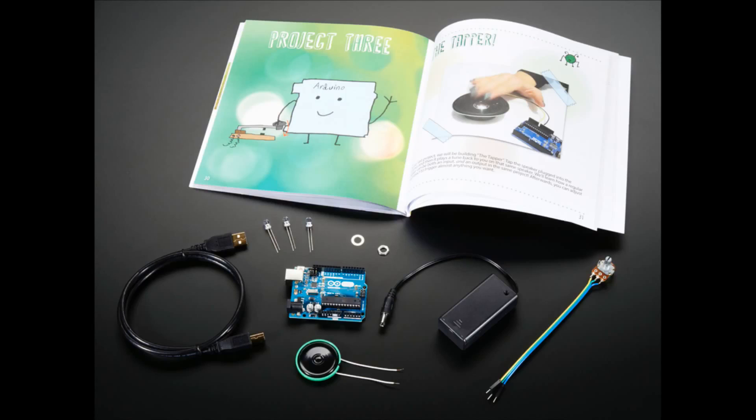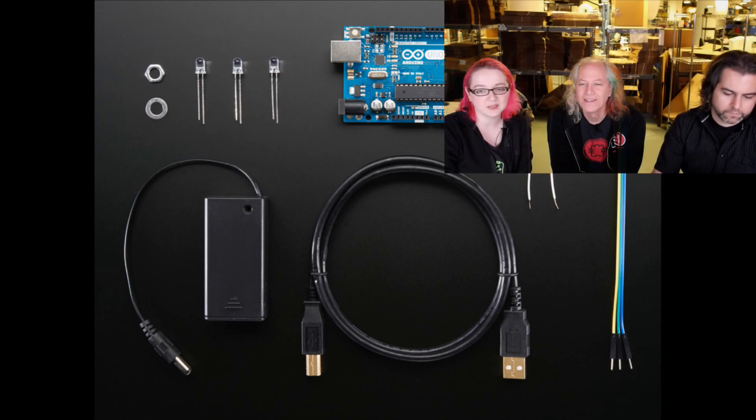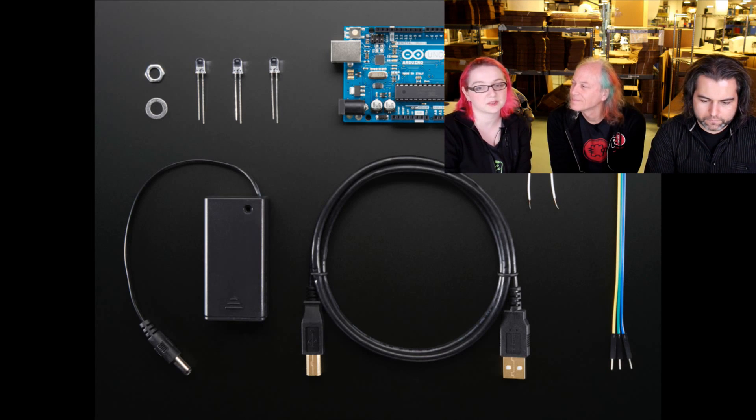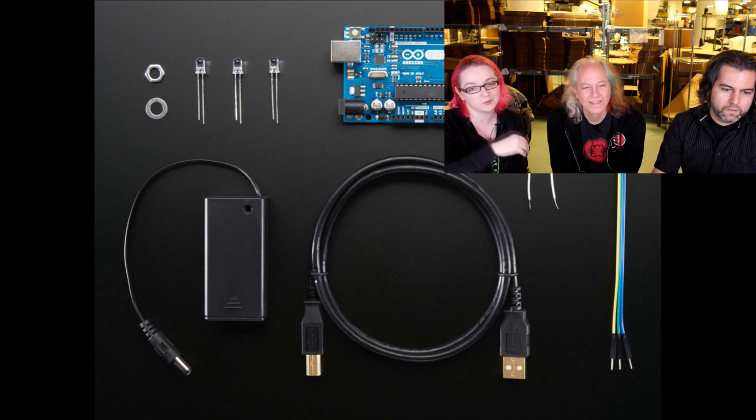We actually used all these parts to go through all the projects, so we know for sure it works. You get a speaker, an Arduino, a USB cable, three ultra-bright white LEDs for the pulse effect, a potentiometer with wire soldered onto it, and a genuine Arduino and 9-volt battery pack. After you've finished Sylvia's beginner book you can move on to the Introduction to Arduino book.